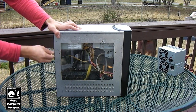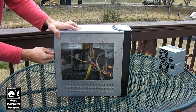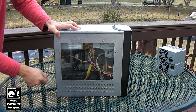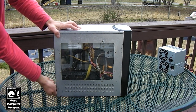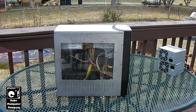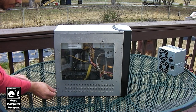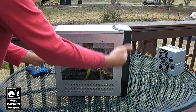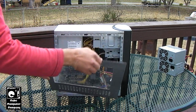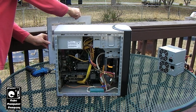Anyways, I'm going to get this side panel off here — that screw is really tight in there. The dang screws are so tight. The side panels aren't so tight because of the window. It's an Intel Core 2 Duo setup.